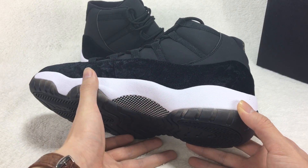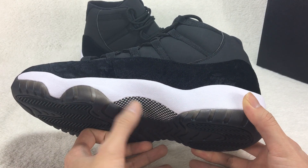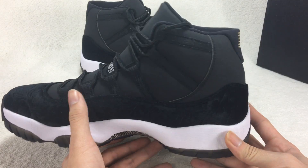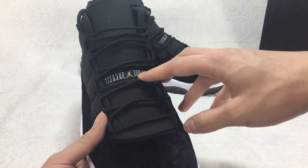If you turn to the side, you can see there are some flowers on the shoes. Check out the shoe lace.